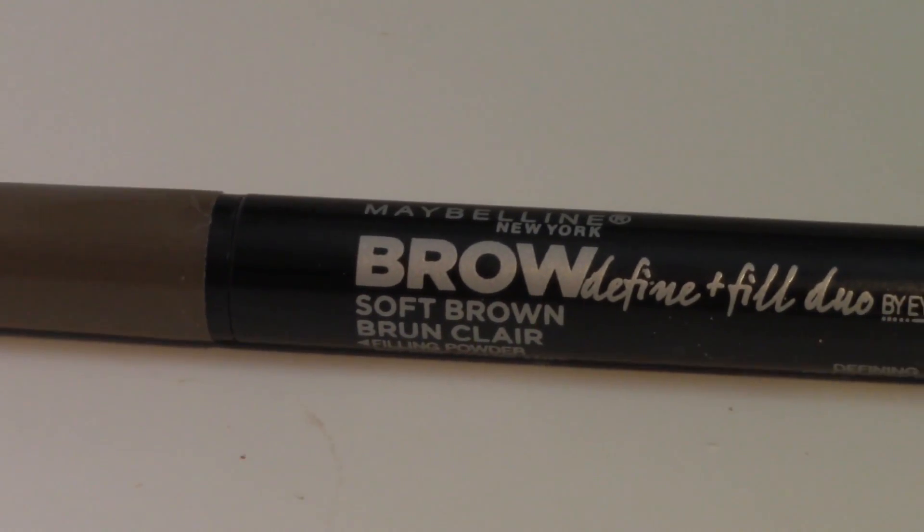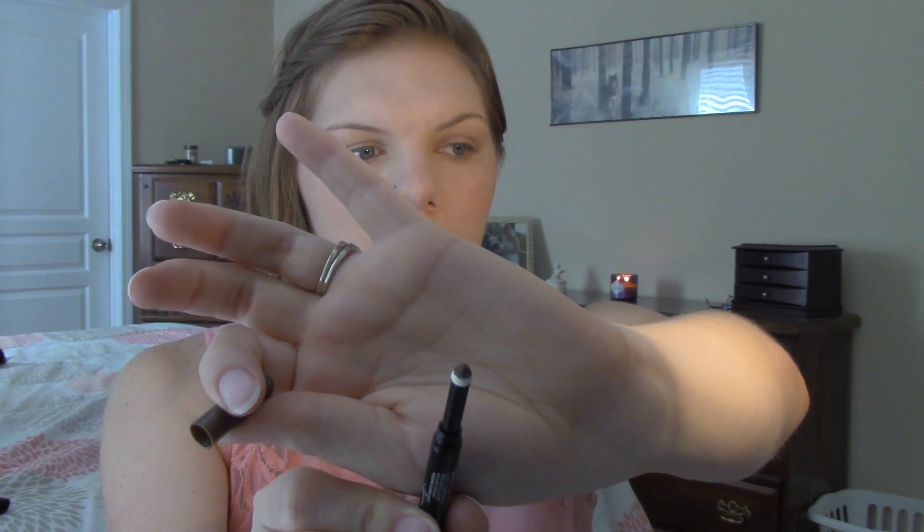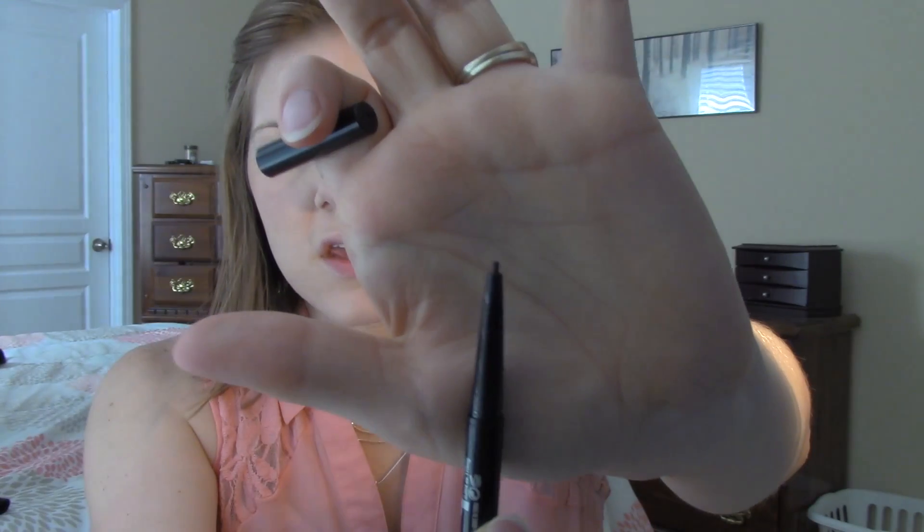So I'm using a new product from Maybelline — the Brow Define and Fill Duo. One end has a soft tip with powder that you can use to sparsely fill in your brows, and the other end has a coloring tip for drawing in short strokes. It says for best results to fill in your eyebrows with the pencil and then smudge it in with the powder, so I'm going to see how that looks as this is a new product to me.